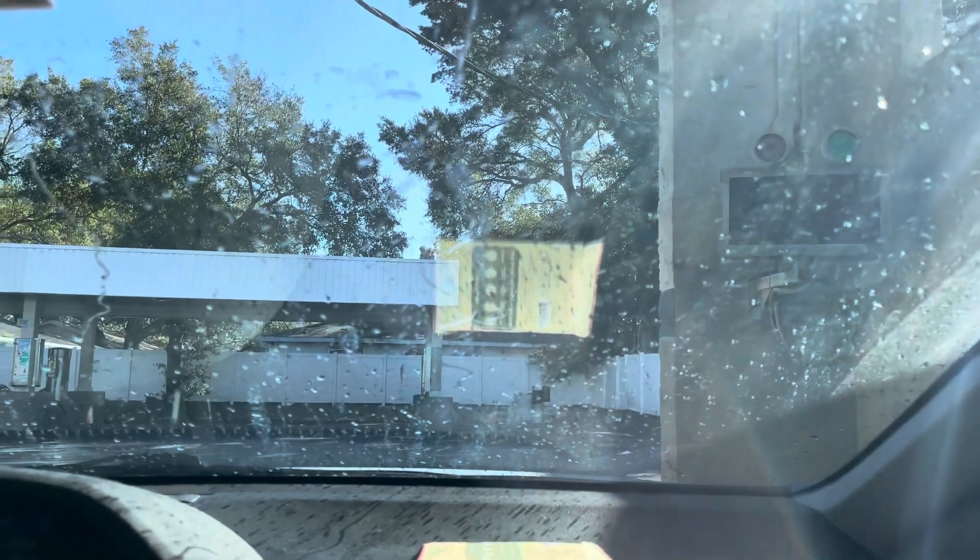We move forward again. The thing is broken. Yikes. It just wasted $7. Just ran forward. It gave you a free rinse at least. Yup. Well I've never seen... it works.